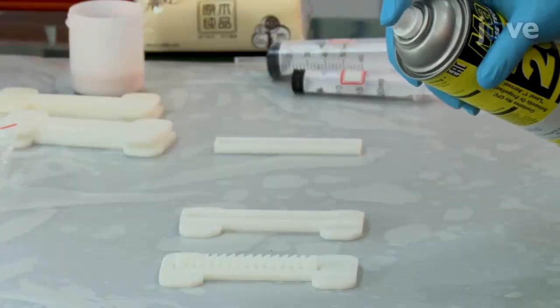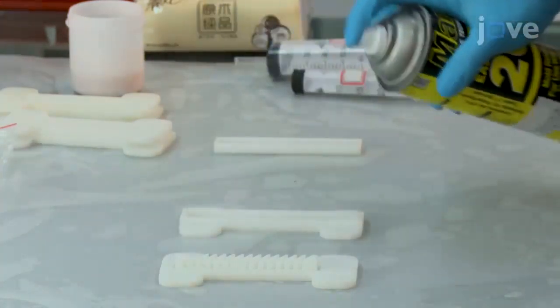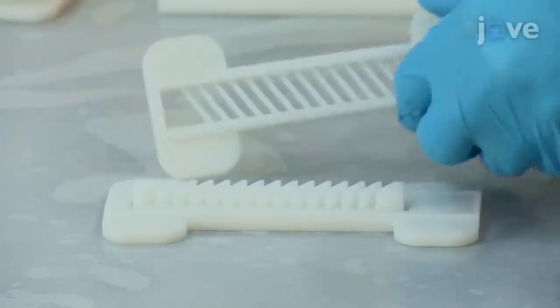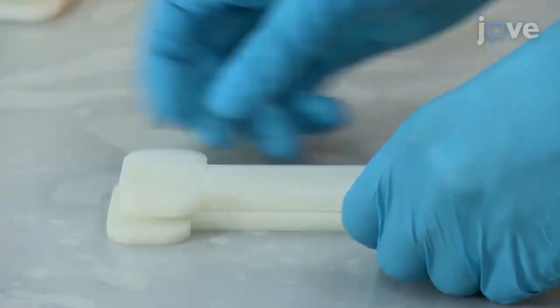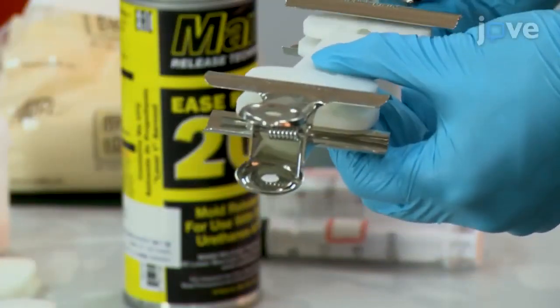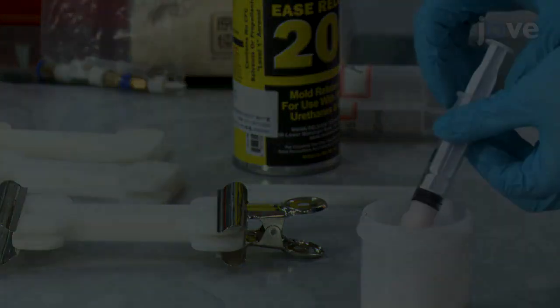Work with the mold pieces for the chamber. On each of the pieces, evenly spray mold release agent for silicone elastomer products. Orient the two pieces properly and bring them together to assemble the mold. Hold both ends of the mold with clips to prevent leakage. Get 5 milliliters of silicone elastomer.